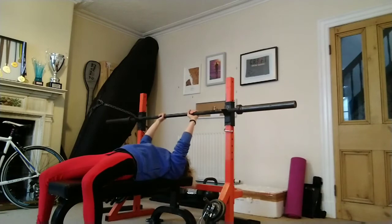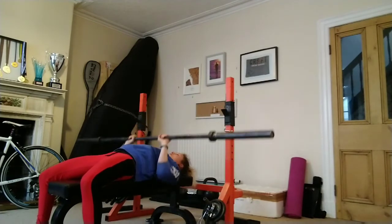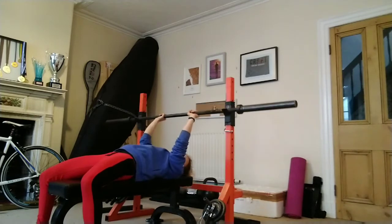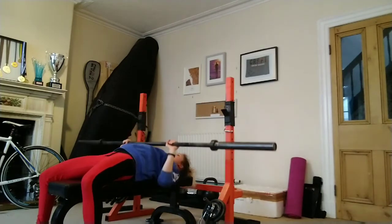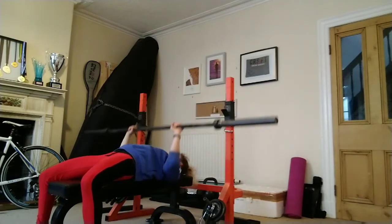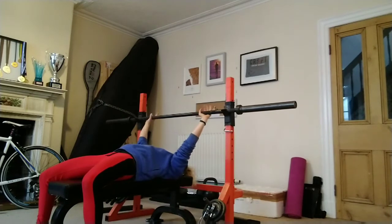Demonstrating five to ten reps: narrow grip, then average grip, then wide grip.